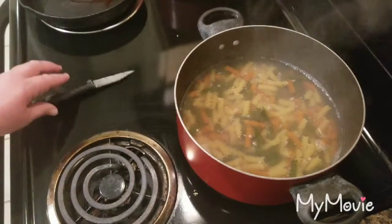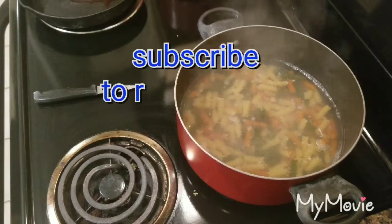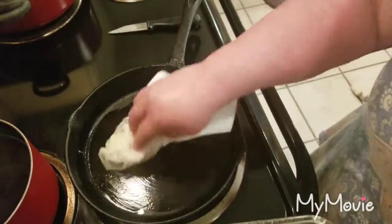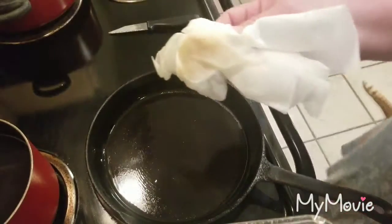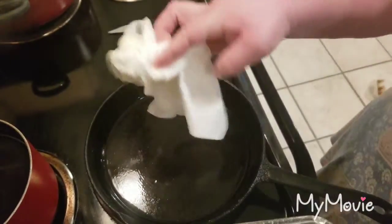We're going to let that boil and it's going to be heated fairly well. There's a little bit of black on it — I'm going to try to get the black off with the paper towel as much as possible.